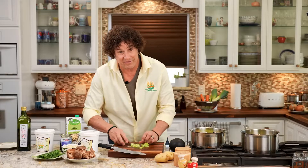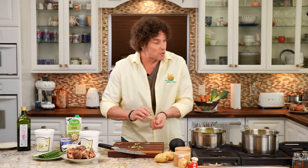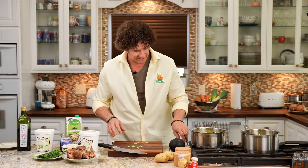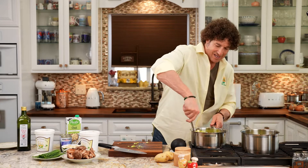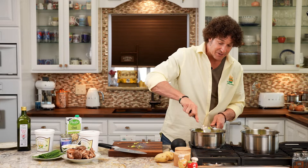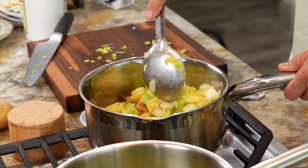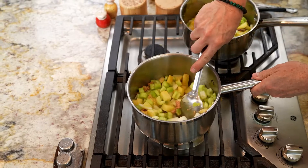Clam chowder is really one of my favorite soups — it's just full of wonderful umami and flavor. Between the vegetables and the clams, you have such a wonderful experience. And if you're doing the mock one as vegan, the mushrooms I'm going to use are going to add a wonderful flavor to this.